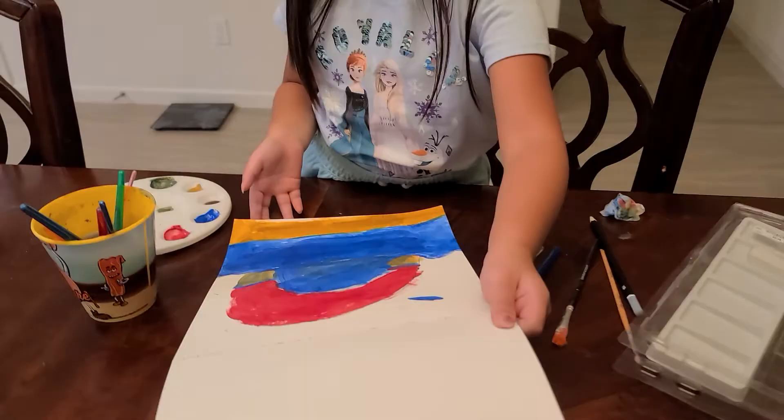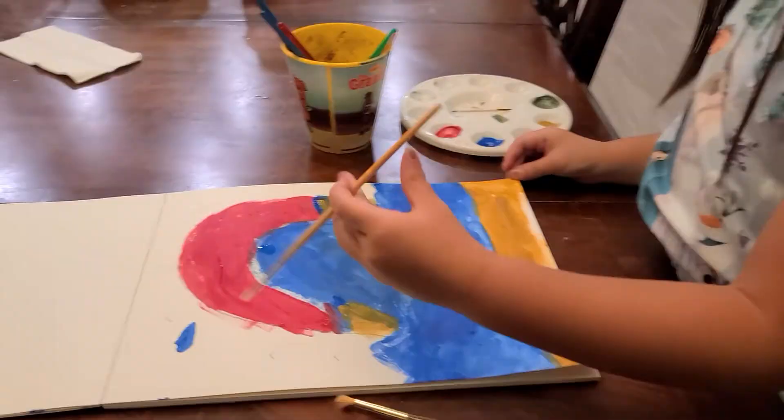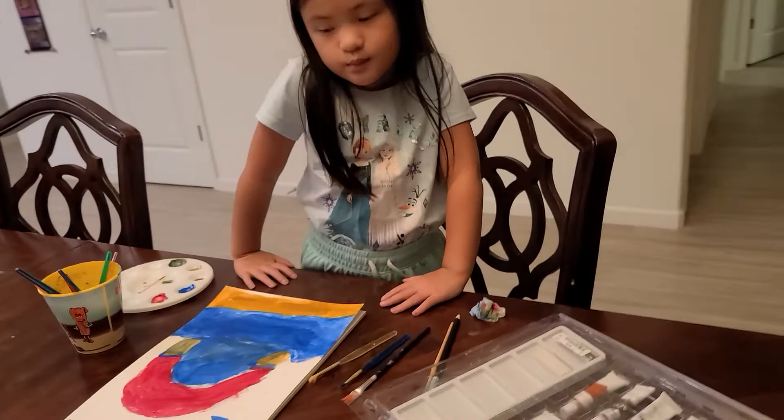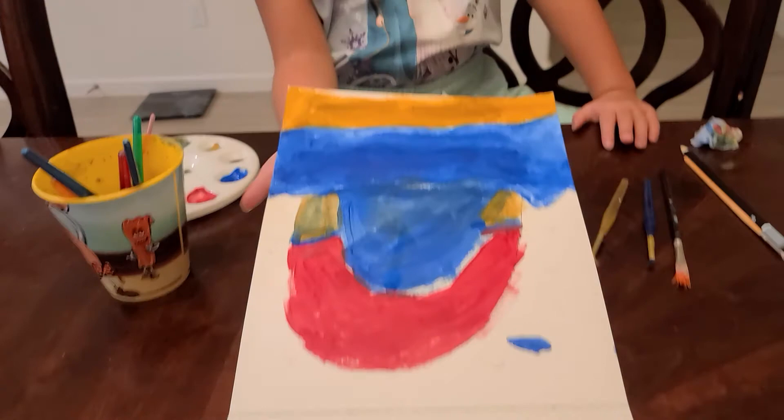This is my sunset. It doesn't really look too good, but at least I tried.